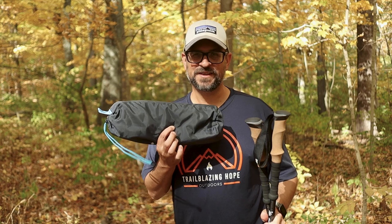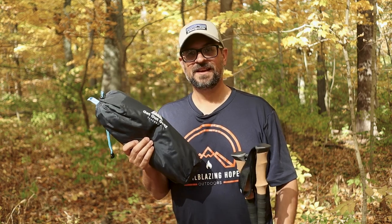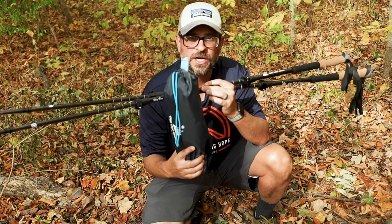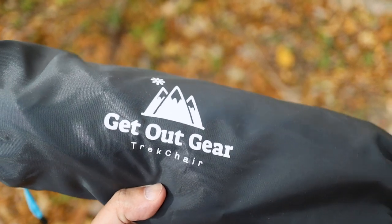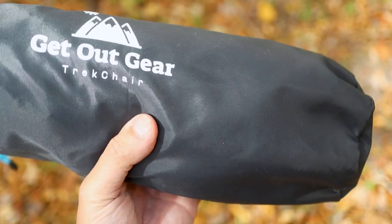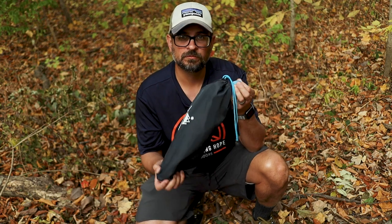You can also make an amazing chair with this — the Trek Chair from Get Out Gear. It's super light, a nice piece of gear, and it works perfectly with these poles. It comes in a really nice bag; Get Out Gear didn't go cheap on any aspect. Really nice quality bag with a nice drawstring and a place to hang it — just a nicely done piece of gear.